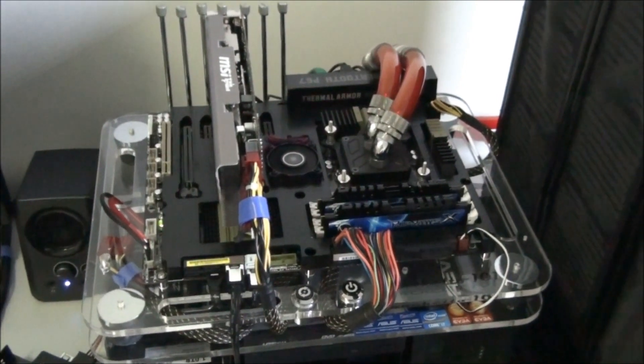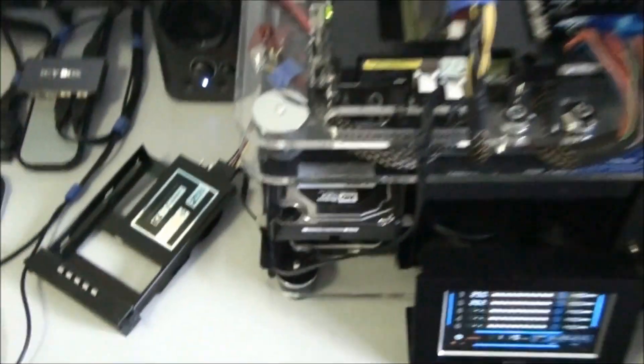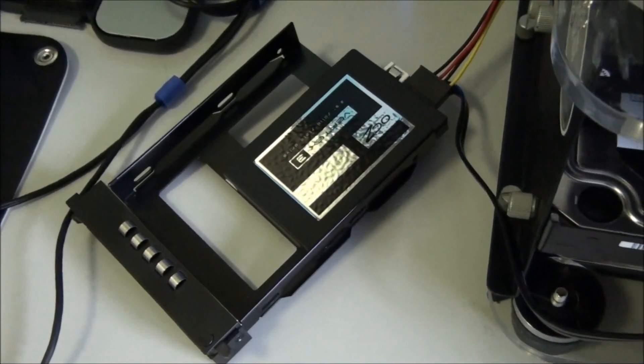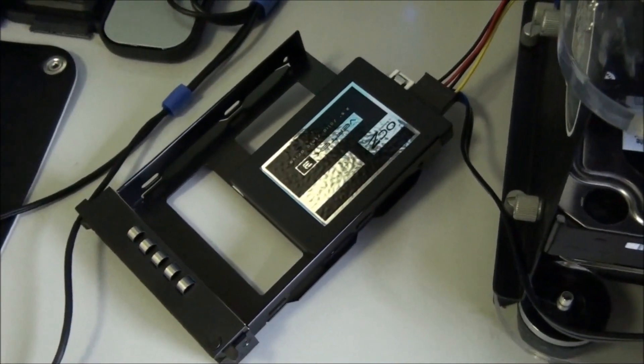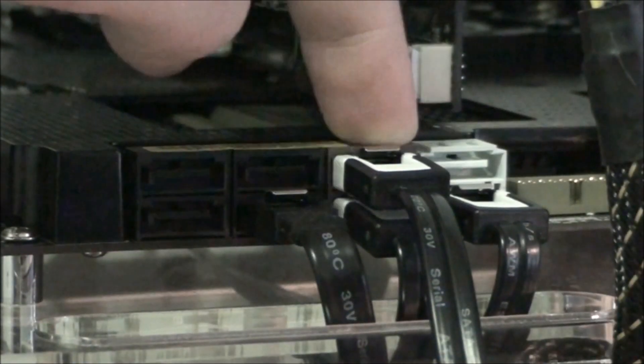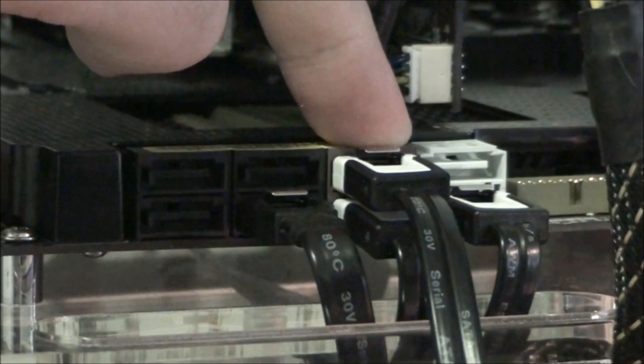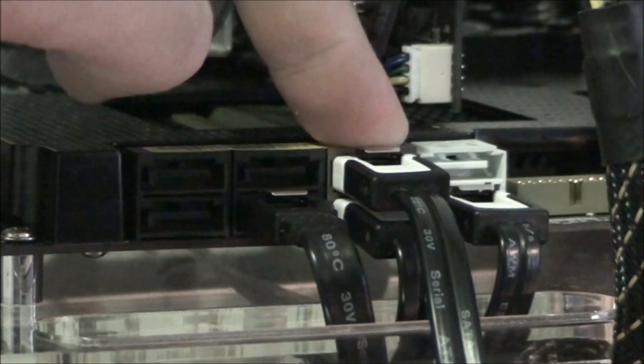I have the drive hooked up to my testbed. It's actually still in the hot swap drive tray from my Corsair Obsidian 800D, which is normally where I run this drive. It's plugged in to the native Intel SATA 3 controller which runs directly from the P67 chipset.